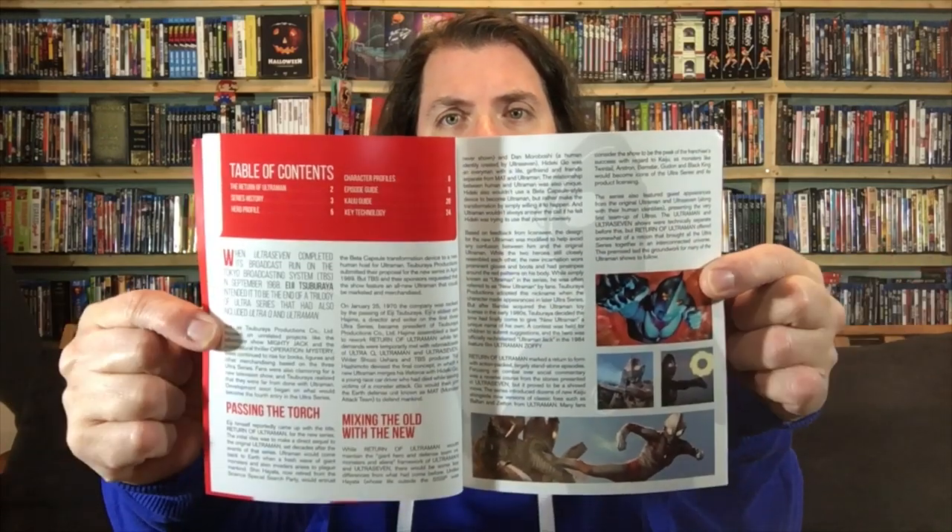Are you guys going to opt for the standard box set packaging — which has the benefit of the spine mural — or the steelbook? Let's go through the booklet page by page. The booklet opens with 'on a mission to save Earth, Ultraman has returned.' By the way, this is the next chronological release after Ultraseven. We have Ultra Q, Ultraman, Ultraseven, and now this is the fourth. It's actually numbered on the spine — there's the number four.